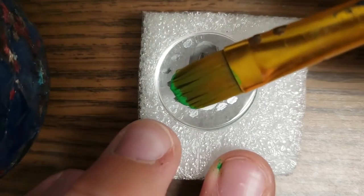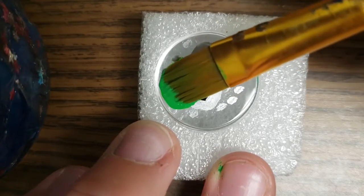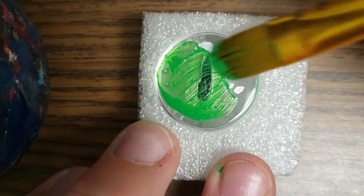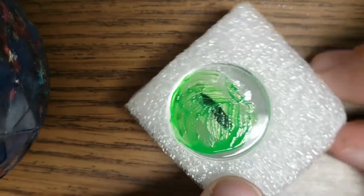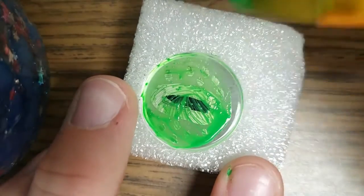Once all of that is dry, you're going to add your background color to your eye. I chose green, but you can use any color you'd like. Take some acrylic paint and slowly start painting over the back of the eye. You'll probably need a couple of coats — for me, I needed two coats in total for it to be completely opaque.